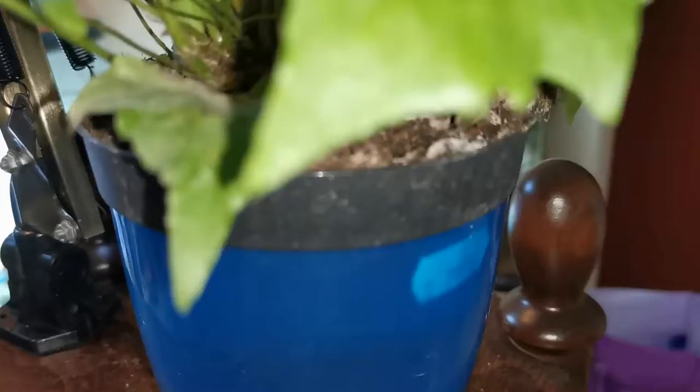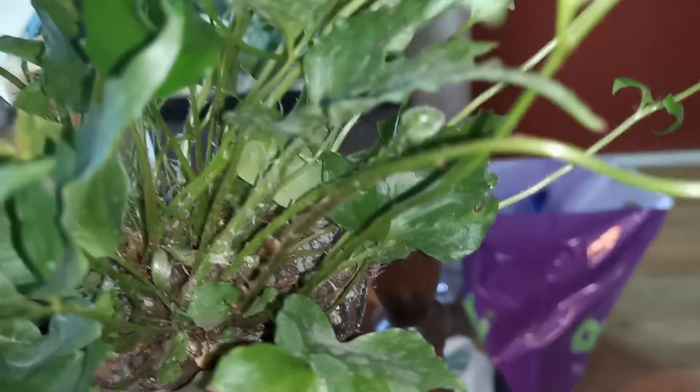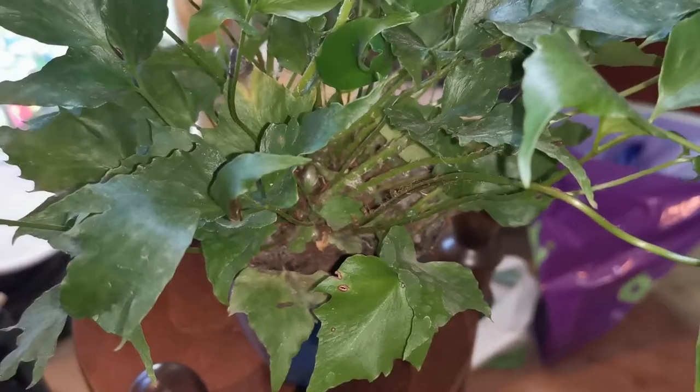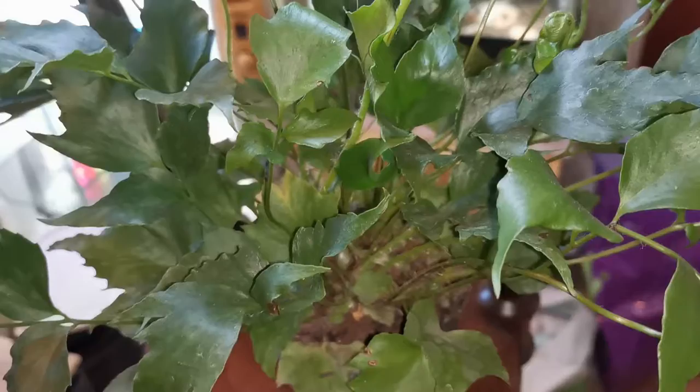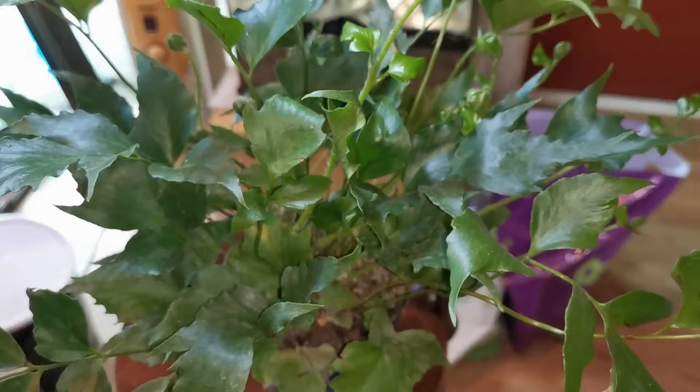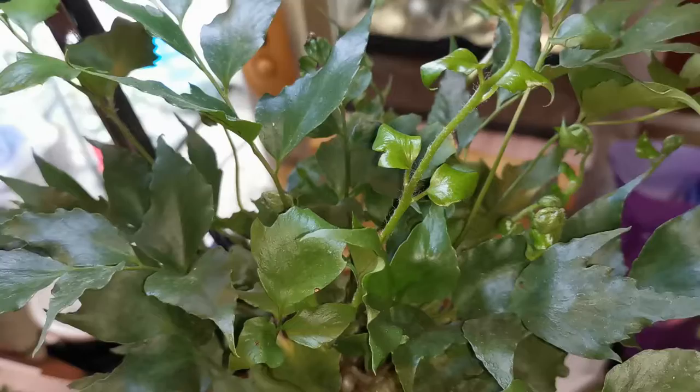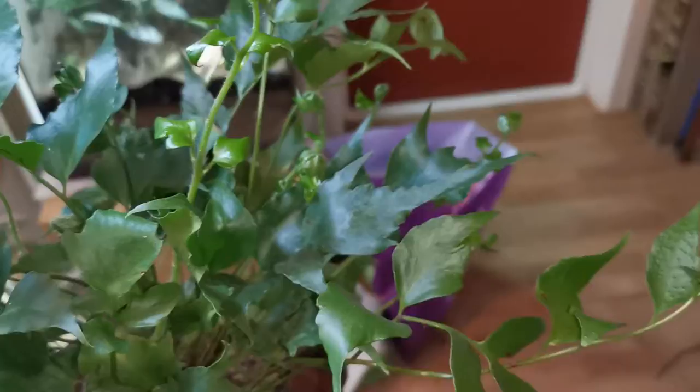It's really thirsty. One of the problems when you buy ferns is that they're often planted in really peat-heavy or water-retentive mixes. I tend to water my plants a bit too much, so even if a plant likes moisture, it can happen that I rot them — but this one doesn't seem to rot easily. It's a tough one and I like it.